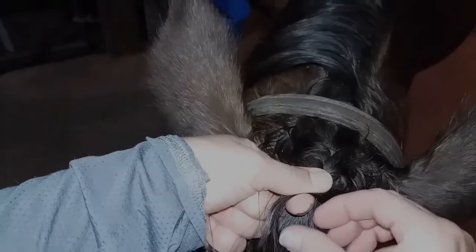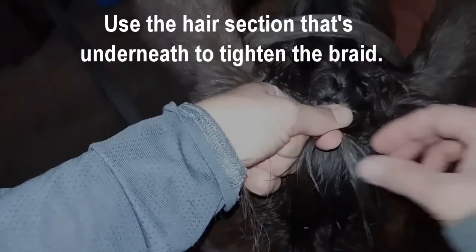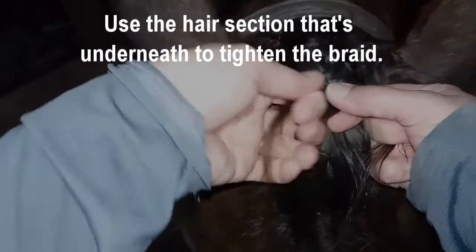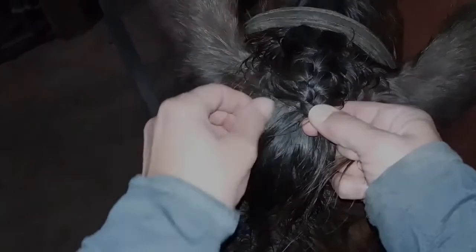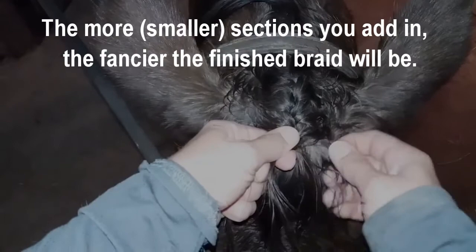Here's a tip: if you have a lot of sections added into the braid, it looks a little fancier. But you want them to come straight across from where you are in the braid when you're adding them in. Cross over and add hair in from that same location — directly across from your thumb.